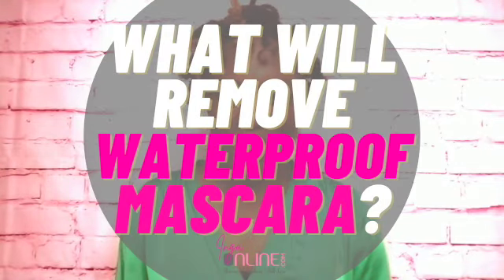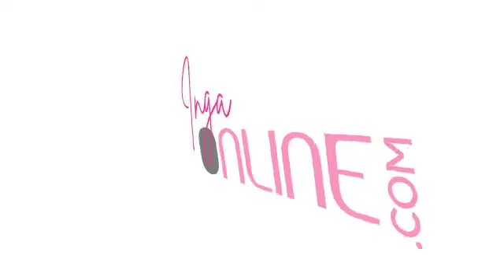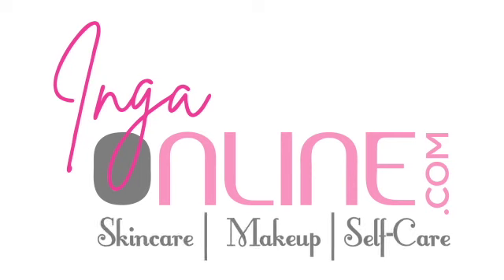Hey girlfriend, have you ever wondered what will remove waterproof mascara? I'm here to answer that question in today's video. My name is Inga Faye and I am a beauty enthusiast. In today's video, I'm going to share with you one of the biggest unknown uses for waterproof mascara. You may not have even thought that you could do this, but you will find out what that is today. I'll also give you six ideal situations on when waterproof mascara is the mascara for you.